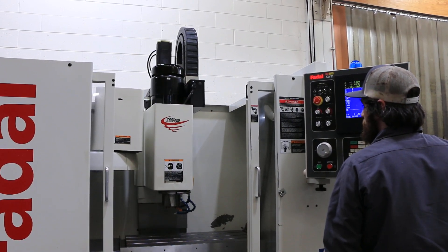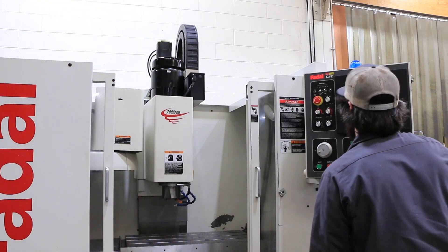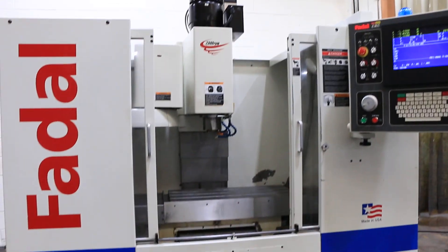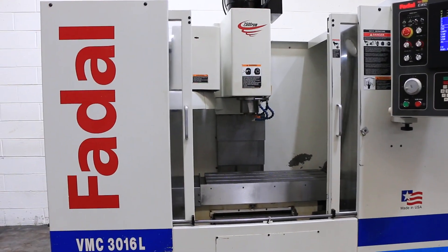The machine also comes equipped with rigid tapping, expanded memory, and a flood cooling system. Thank you for watching our video.